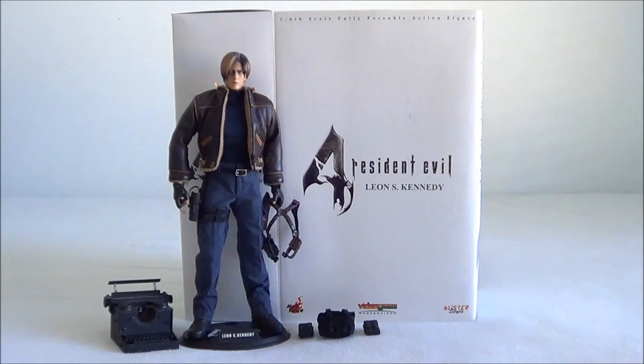Final thoughts. The head sculpt was done very well, and Hot Toys have done the character justice by getting the look just right. You have an assortment of accessories which are up to the usual Hot Toys standards, and you have no problems posing with them all. Including the typewriter was a nice touch, and probably my favourite accessory out of the bunch.